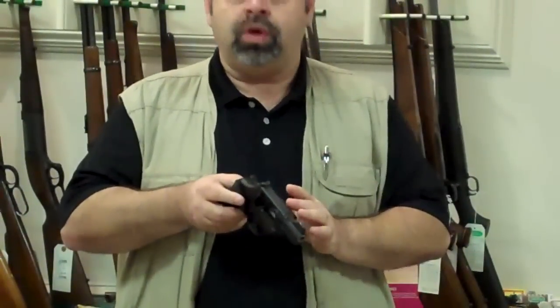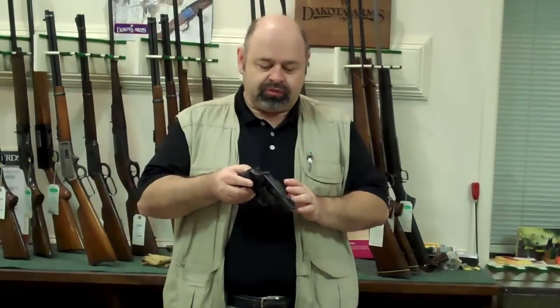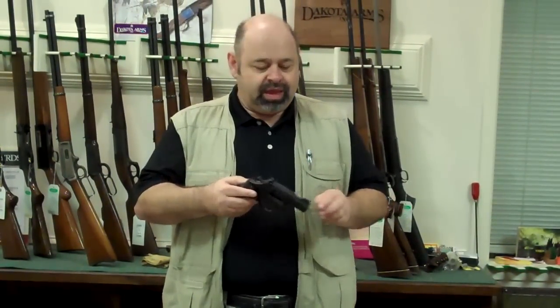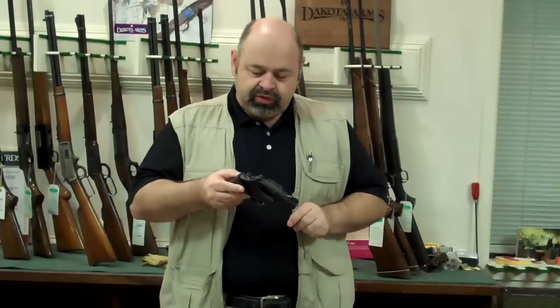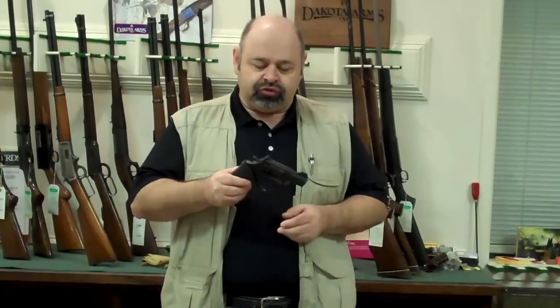It is a very lightweight 24 ounce, built on an alloy frame revolver, and a seven shot chambered in .357 Magnum. It has a tritium big dot front sight for night use, and it would be a very good gun to conceal carry, built on the K-frame. A little bit larger than the J, but it's still not too large that you can't conceal carry.